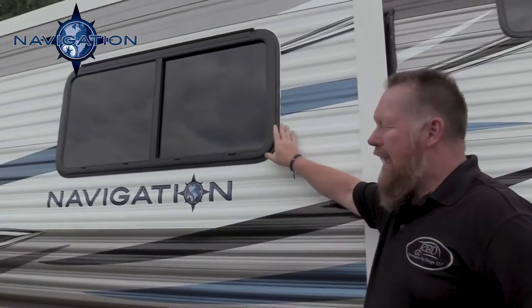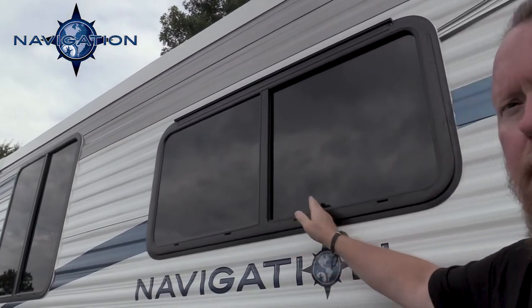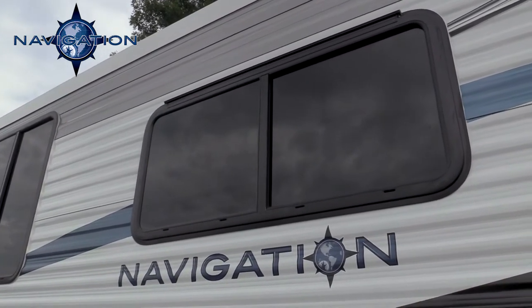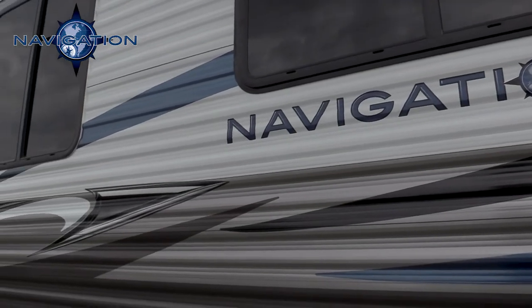Here we have our 8800 series max air flow windows. Our windows open up 50% and they are 80% tinted as well. Notice on our graphics on the Navigation — we give you a lot of very bold, very beautiful exterior graphics.